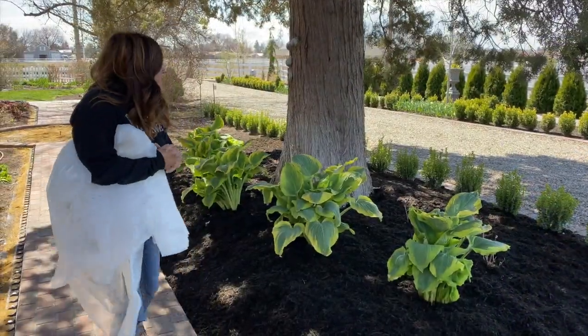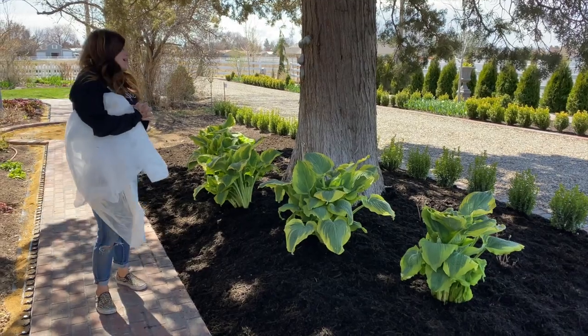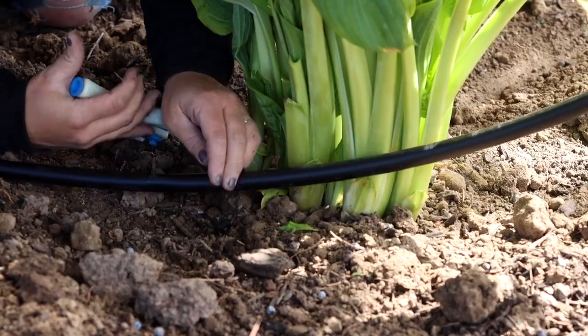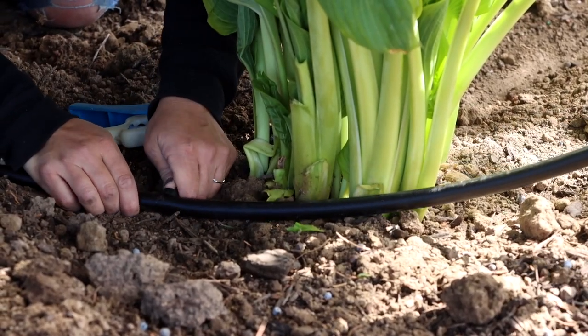You guys, they look so amazing. I love them right here - this is the perfect spot. I got them all planted, got the drip run, and I put two one-gallon-per-hour emitters, one on either side of the root ball.